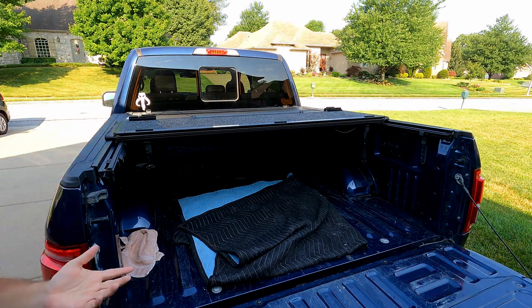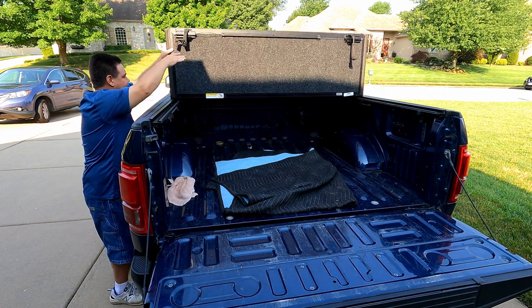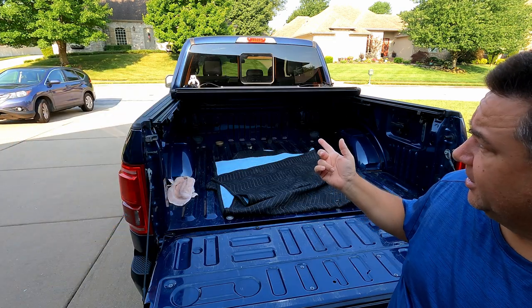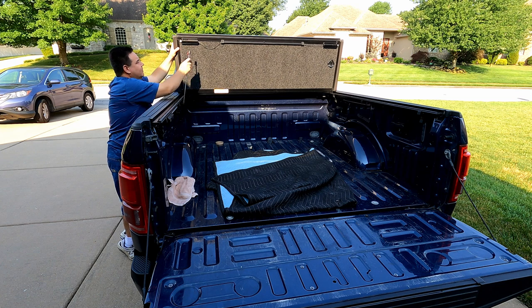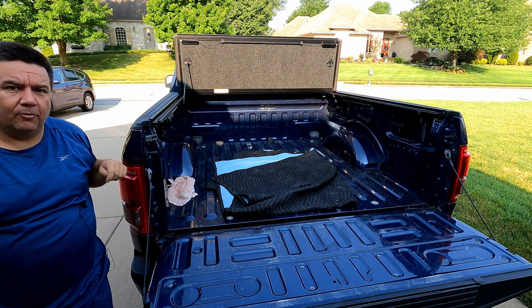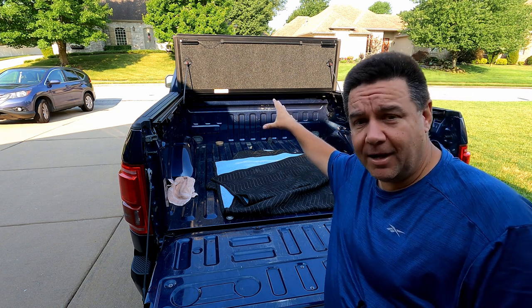You fold the first section over. If you just want quick access to stuff right here in the bed, that's all you need to do. If you want to open it more, there's one more cord — fold that over, and you've got more access to the bed. In this position you can drive, but then the last option is to fold it up one more time. There are little pins here that just pop right in, one on each side of the truck. In that position you can actually drive at highway speeds and have access to about 95% of your bed, which is pretty cool.